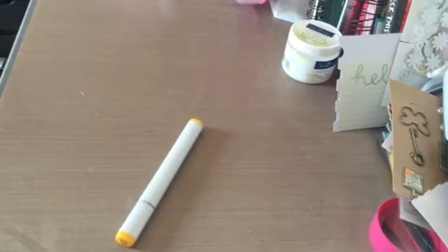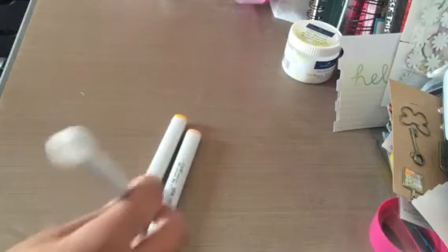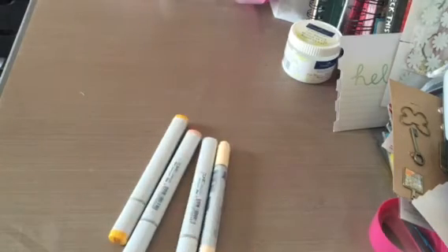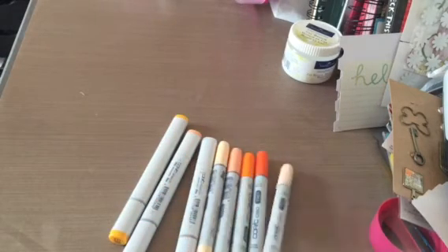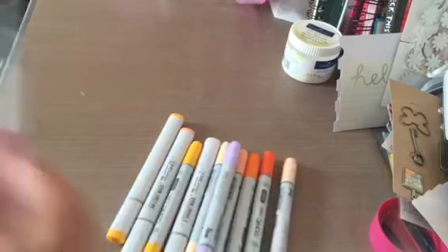For Y's, YR's, and purples: for sketch I have Y17, YR02, and the zero colorless blender. For Ciao I have YR20, YR02, YR04, YR07, YR00, Y17, BV00, and V04.